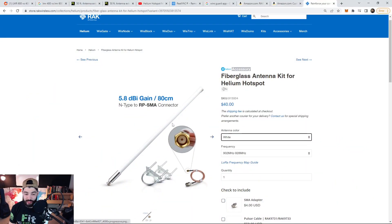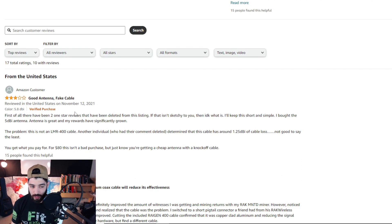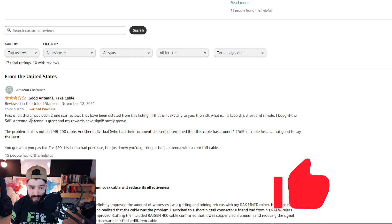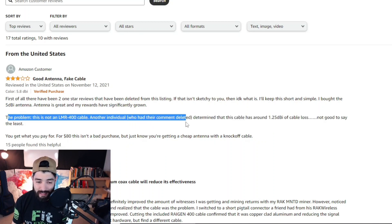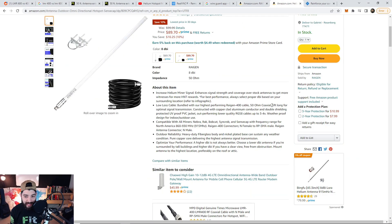This is the 5.8 DBI antenna that we switched to — $40 right now from Rack Wireless. I want to point something out: a commenter noted that two one-star reviews have been deleted from the Amazon listing, which is sketchy. He stated that he bought the 5.8 DBI antenna and his rewards significantly grew, but the problem is the cable is not actually LMR 400. Another individual, whose comment was also deleted, determined this cable has around 1.25 DBI of cable loss — not good to say the least.